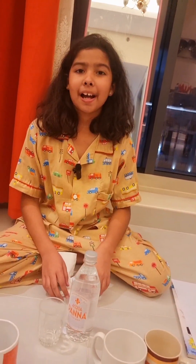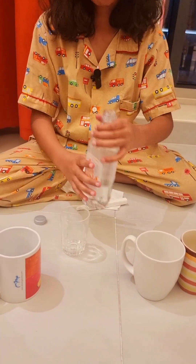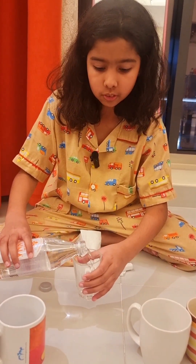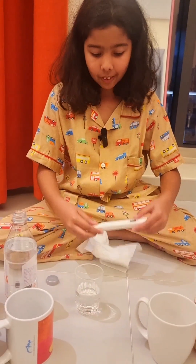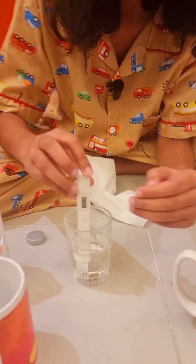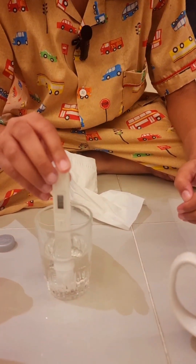Now we're gonna go for Aquapana Tuscany. I've never actually heard of this brand, but I'm quite interested to find out. It says 138 — that is pretty good actually. Good for this brand.